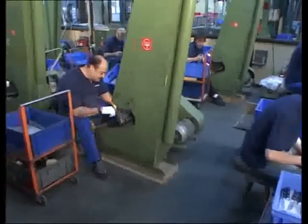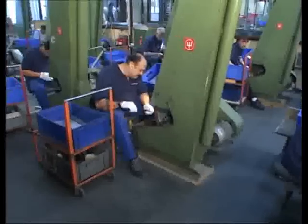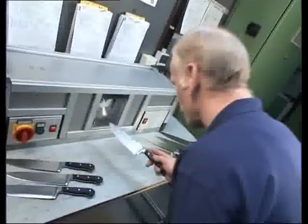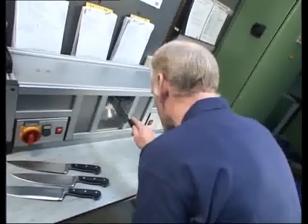Only experienced grinders are able to apply the sharpest cutting edge. First they sharpen the knife on a stone, then check the angle of the cutting edge by a laser beam.